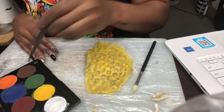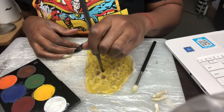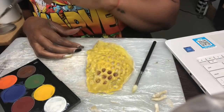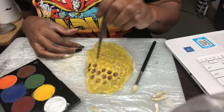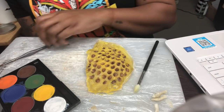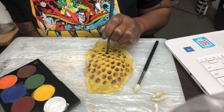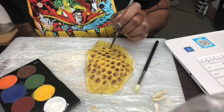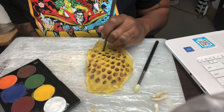Now I'm going to take some brown from that same palette and start to color in the honeycomb holes to give it some definition and depth. Then from that same palette I'm adding some black to make the holes a little bit darker, because the yellow and the brown were really starting to mix together and I wanted more definition and depth in the honeycomb holes.